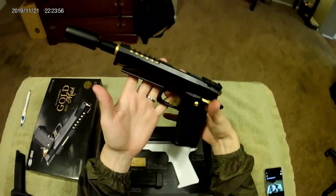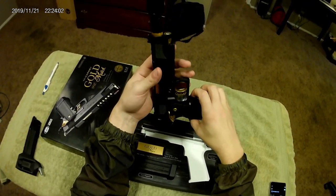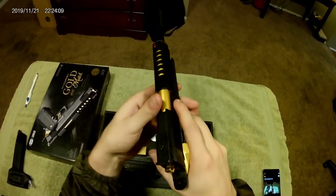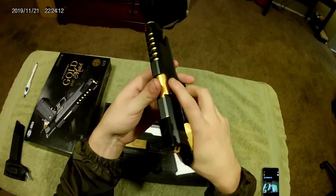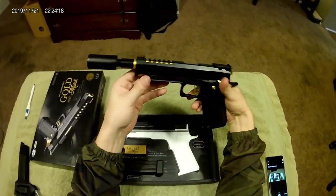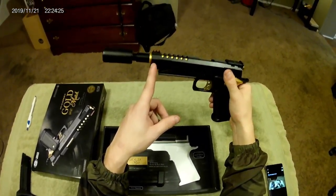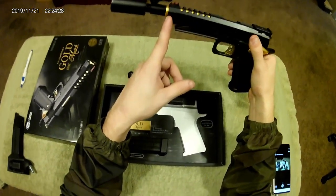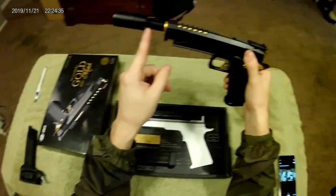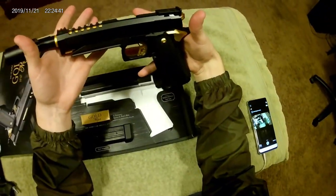I'm planning on getting a Nine Ball 6.00 tight bore barrel for this gun. The reason I'm using this specific setup is because I'm setting up our team as a speed QB airsoft team, and tracers are a must — especially for indoor. I had to get a new barrel since the original isn't threaded. The barrel is 112.5 millimeters long; I'm going to get a 6-inch barrel for extra precision.